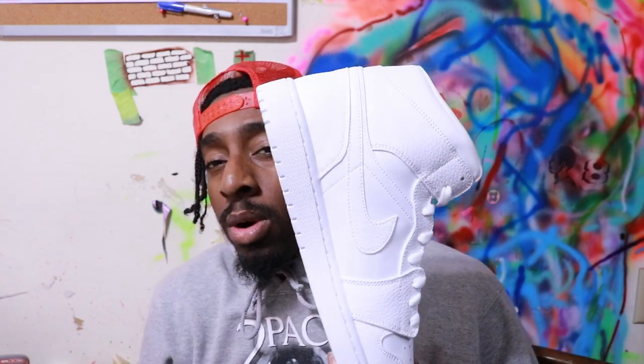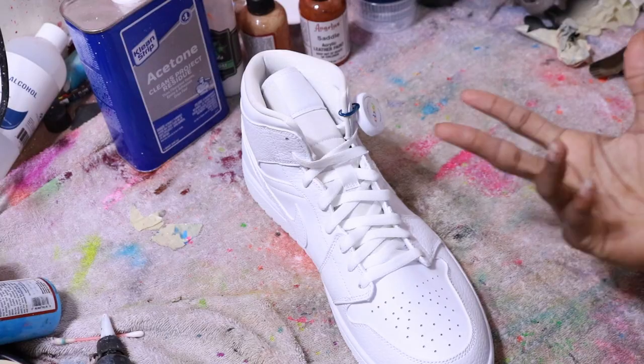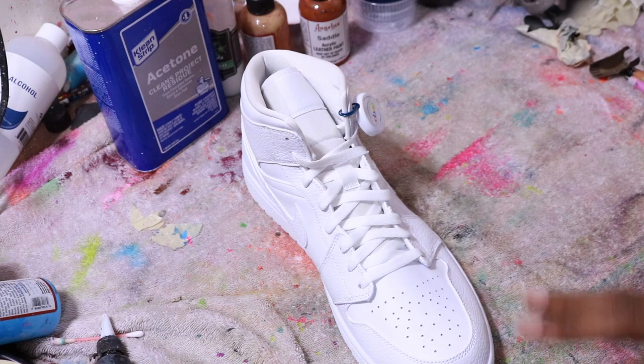We're good. Today I'll be taking y'all through a video idea I've had for quite some time. I'm doing an updated version of it — I'll be showing y'all how to prep shoes to be painted, specifically a Jordan 1 Mid today. I know this video is gonna help you, so go ahead and hit me with that like. Now let's get into it.